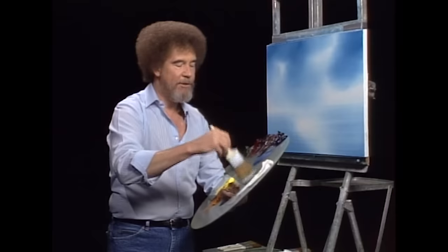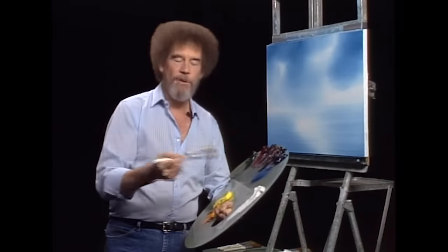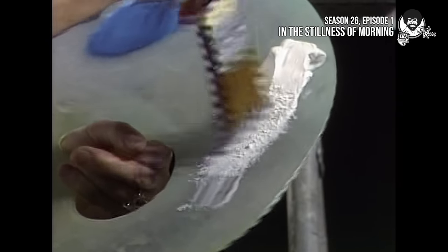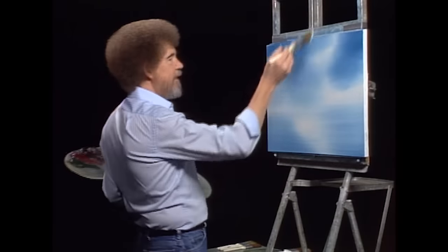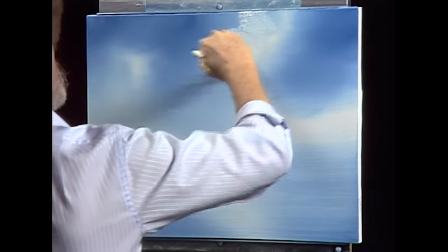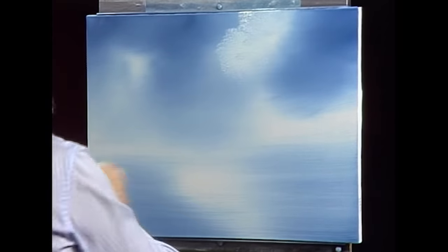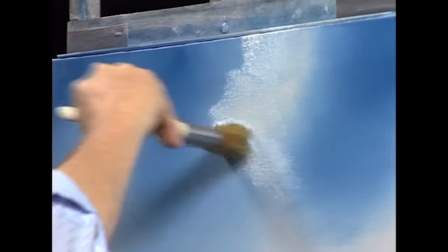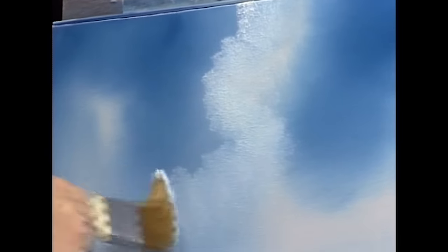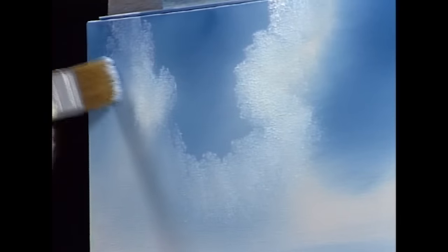Just use the same old brush. Today, to show you how easy this is, we'll only use a two-inch brush and maybe a knife. That'll be a challenge. Going right into a little bit of the white paint, just tap the bristles in there. We said we were going to have a big old cloud that lives in our sky, so we'll just tap it in — all we're looking for is just a very basic shape. You decide in your world where all the little clouds and things live — it's totally and completely up to you.